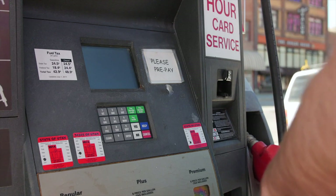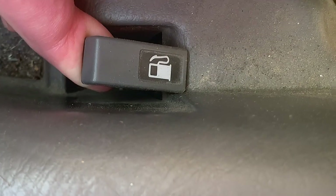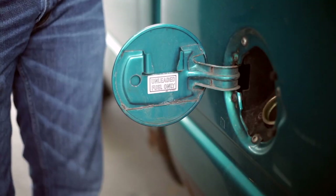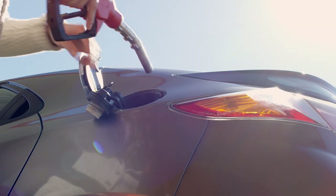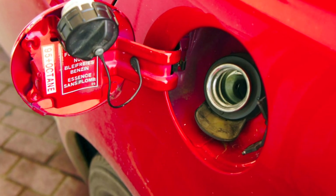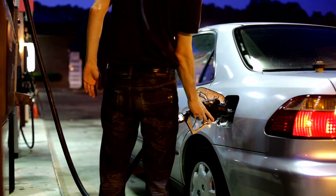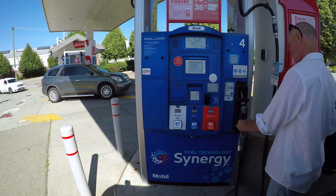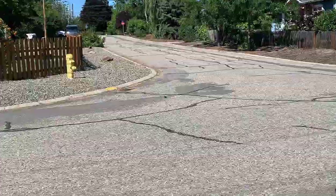Once you've opened the lid, remove the fuel cap — lefty-loosey, righty-tighty, so turn it to the left to remove the cap. Stow the cap; it might be on a tether, in which case just let it hang, or there may be a dock on the back of the fuel cover to sit the cap into. If it's loose, set it on top of the fuel pump. Don't set it on top of your vehicle, because if you forget to replace it after fueling and drive away, it'll fall off and you may not get it back.